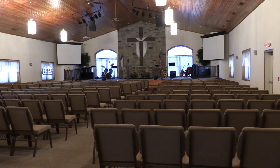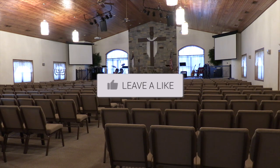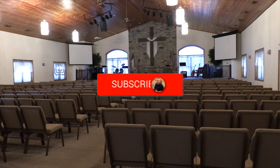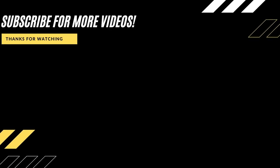Hopefully this video was helpful for you guys in deciding whether this is the camera for you. If it was helpful, go ahead and throw a thumbs up on this and subscribe to my channel. I make tech videos all the time and I would love to have you back in the next one. Take care.